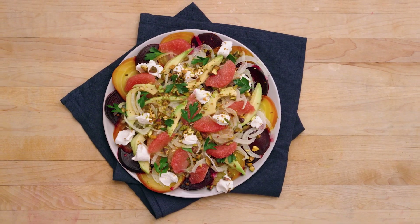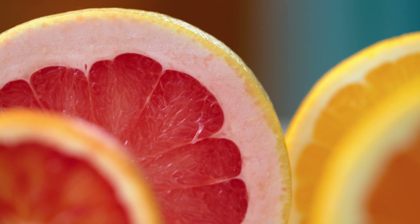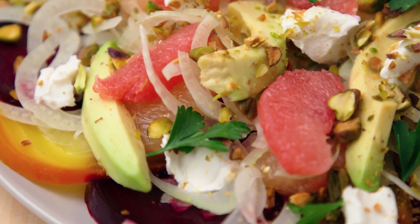We're gonna make a grapefruit and beet salad. Grapefruits are perfectly in season right now — they are fantastic. They will be juxtaposed with a warm, roasted beet. The combination of grapefruit and beet together, it's a team that can't be beat.